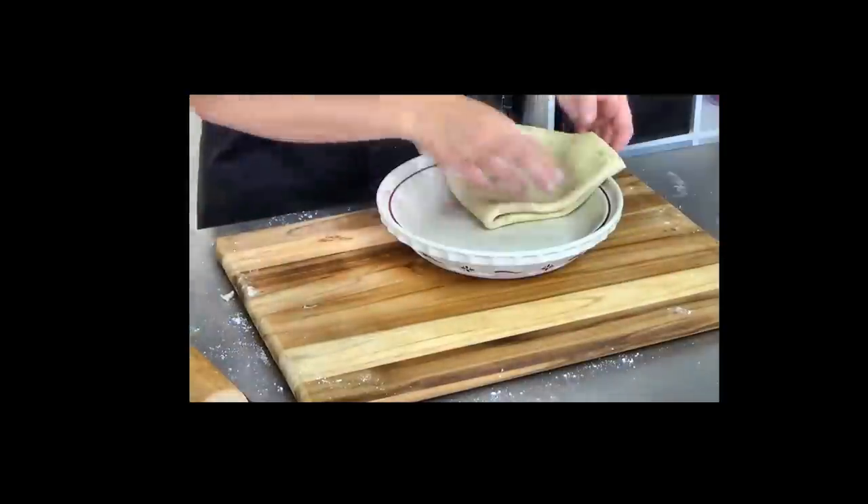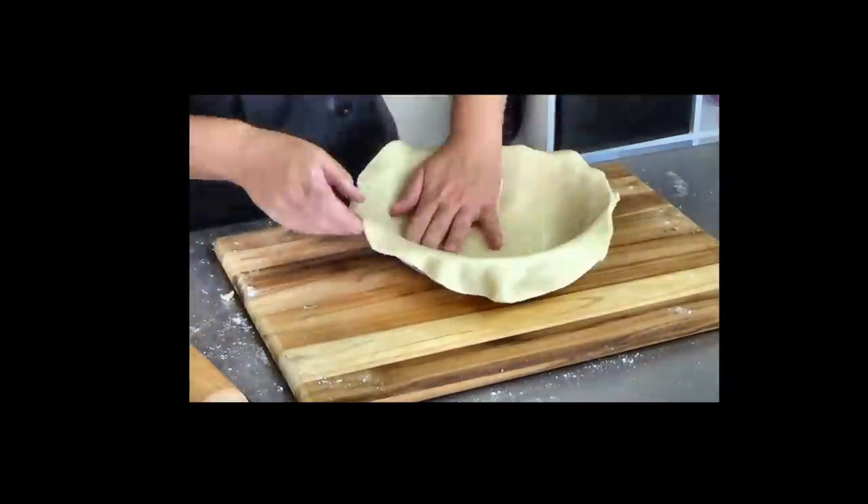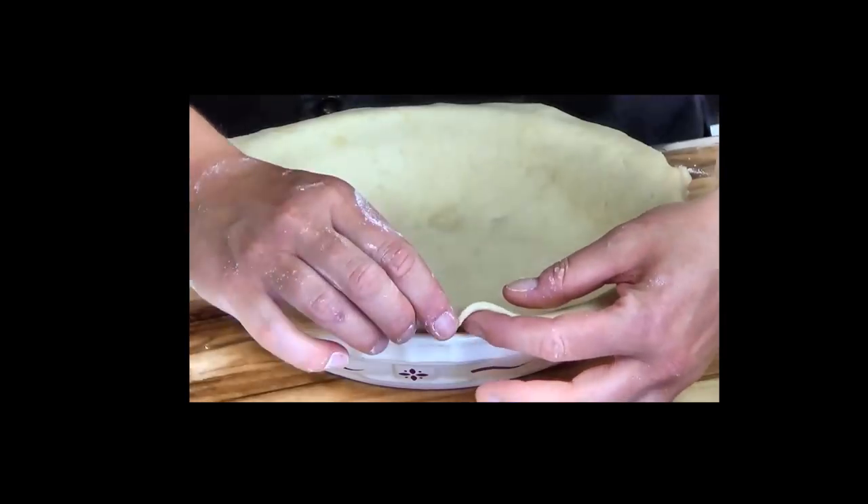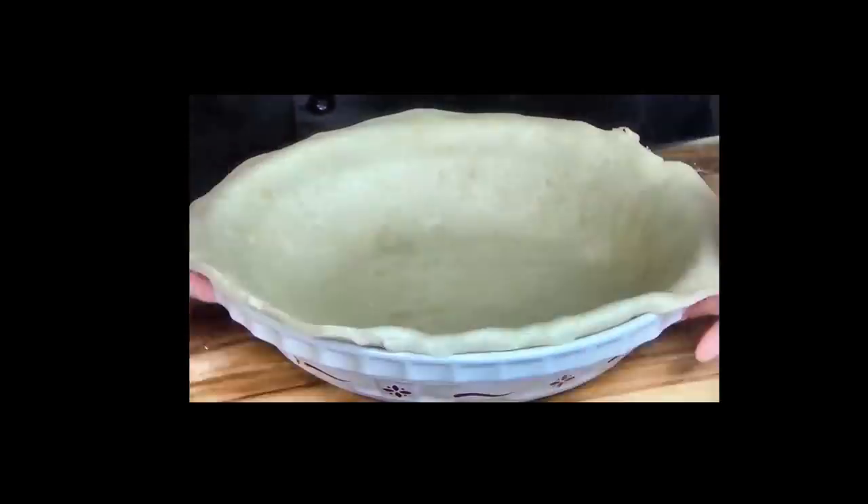So I lied and used a regular pie dough for this, and of course that part had to be baked. But if you want to go 100% no bake, you can use a cookie crust instead — basically the classic graham cracker crust, Nilla wafers, or if you're in the UK, digestive biscuits. Any kind of cookie you like will work as a crust for this pie. So anyway, check out how easy and amazing this is going to be — let's get started.